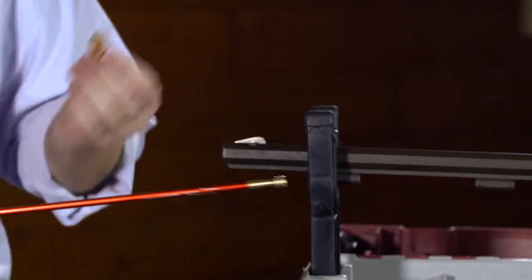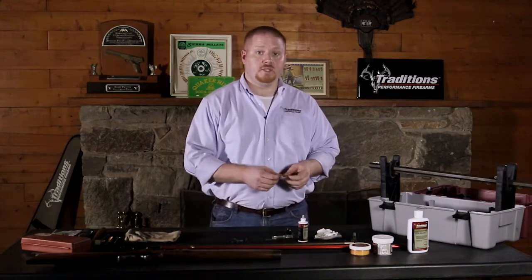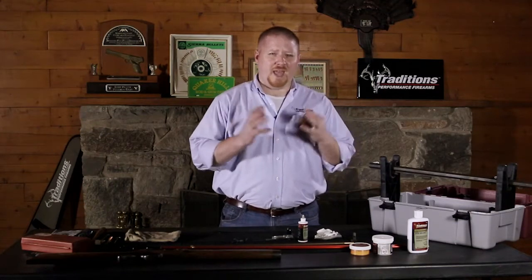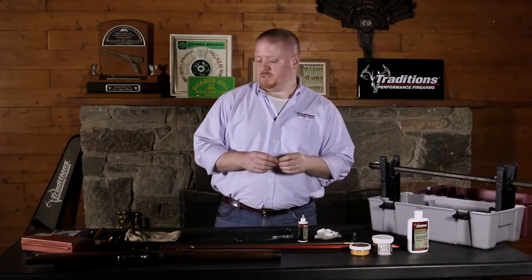Normally we would let that set about 10 to 15 minutes in order to penetrate the lead and copper fouling that's built up on the inside of the rifling, as well as to help break up any extra powder fouling that might be in there from any black powder you've been shooting. Black powder is typically pretty corrosive.